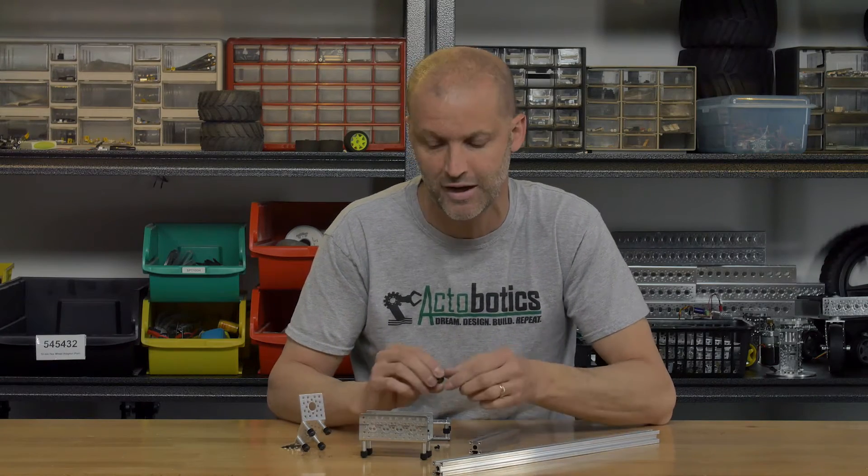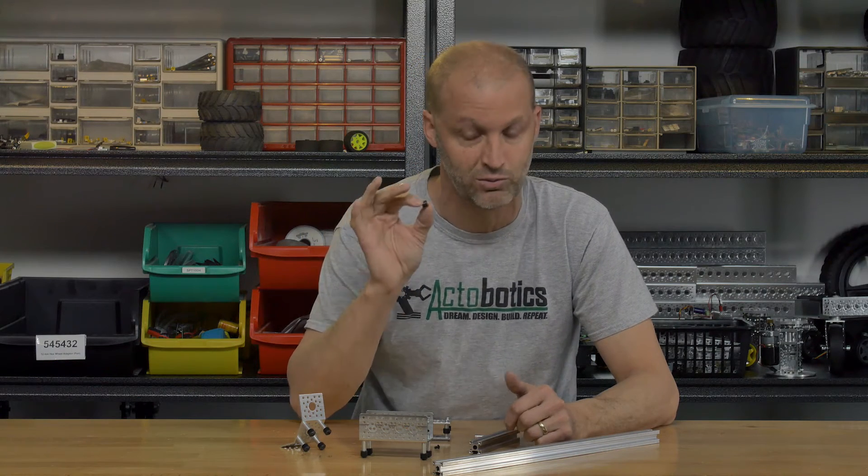Hey everybody, Brian with Servo City back to show you a really cool new product today. Today we have our brand new Mini V-Wheels. Now many of you might be familiar with our standard V-Wheels — well these of course are the mini version. Let me explain why the mini versions are really neat.